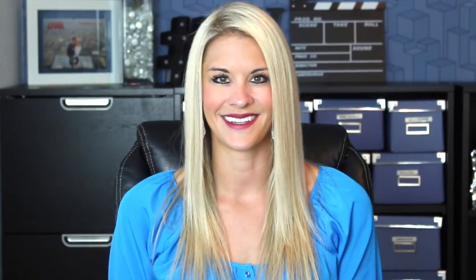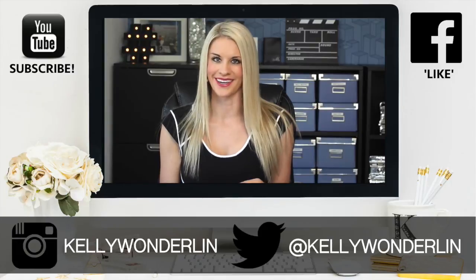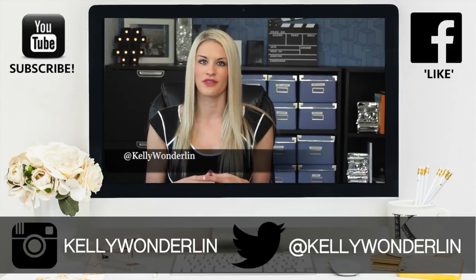If you found this video helpful, make sure and give it a thumbs up, share it with your friends, and more importantly, subscribe because we'll be putting out new videos every single week. I'll see you next time. Thank you so much for watching. Be sure to follow me on Twitter at Kelly Wonderland, connect with me on Facebook at Kelly Wonderland, and don't forget to subscribe to my YouTube channel so you don't miss any other videos.